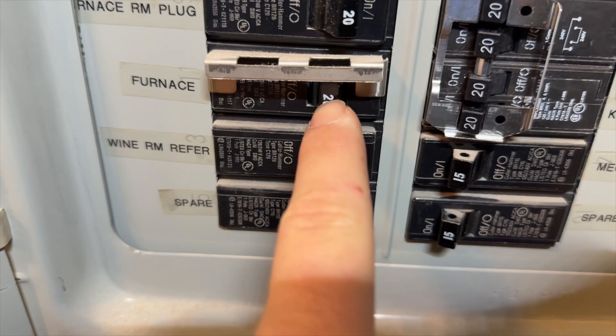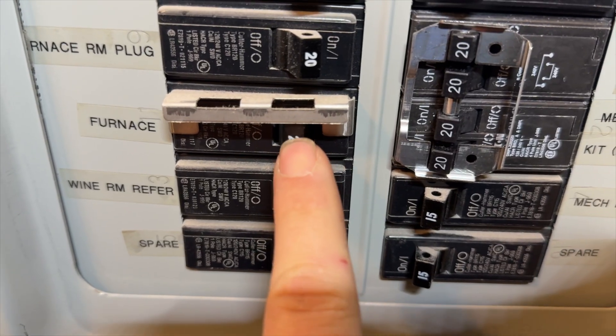Here's the breaker. Clearly it's in the tripped position, so we need to see what's going on with this thing.